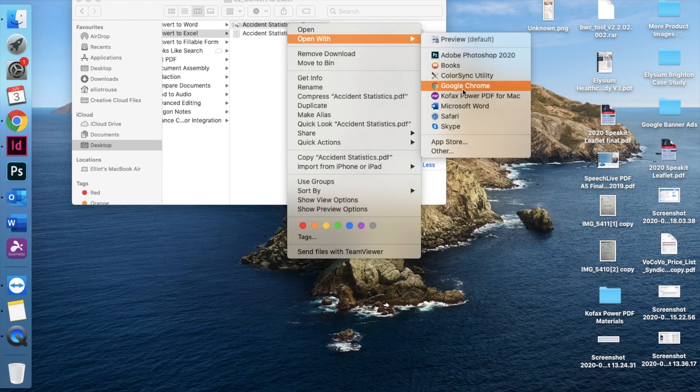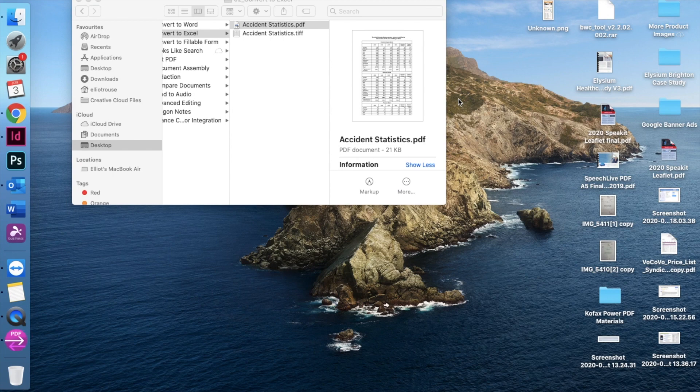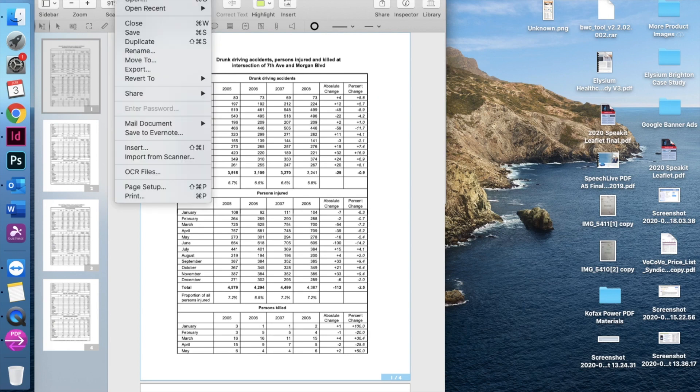To convert a PDF into an Excel spreadsheet in PowerPDF, first you want to open your document in COFAX PowerPDF, and then in the file menu you want to go to export.